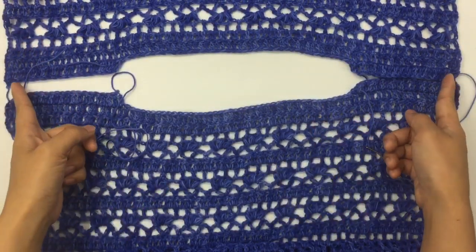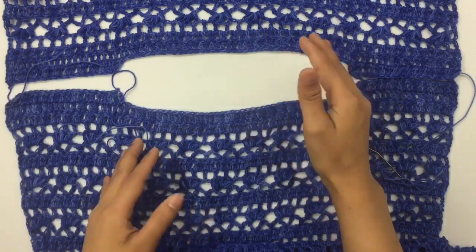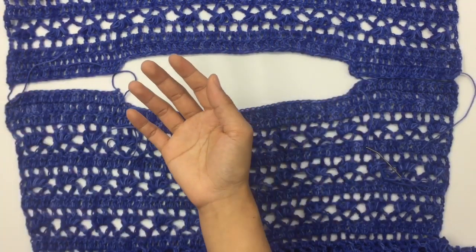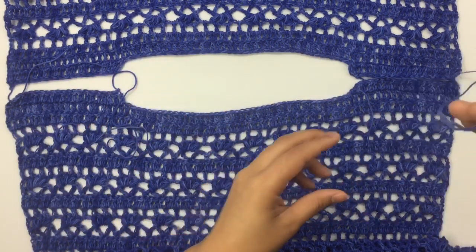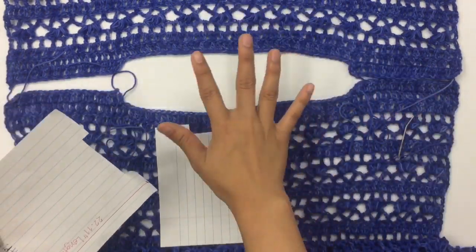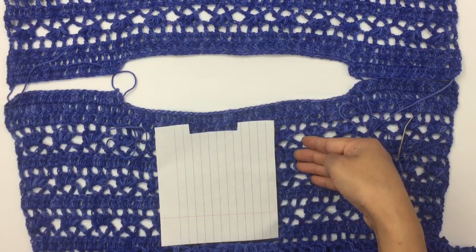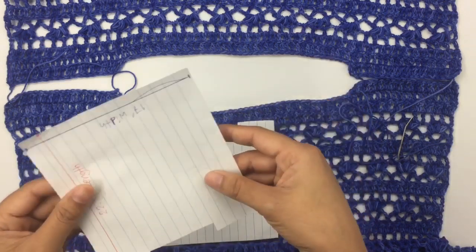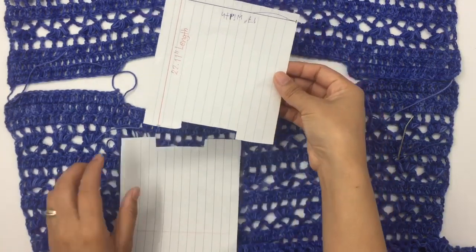Next we're gonna sew the shoulder seam. We're gonna sew on the wrong side, so the back and the front panel have the wrong side facing up. I'm gonna use the long tail I left earlier for sewing — you can use any method you prefer. This is my back panel and this is my front panel; it doesn't matter which is front or back because they are the same.